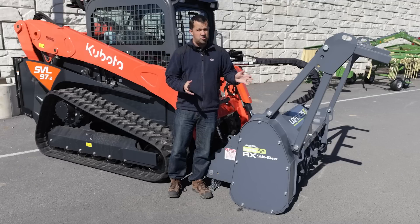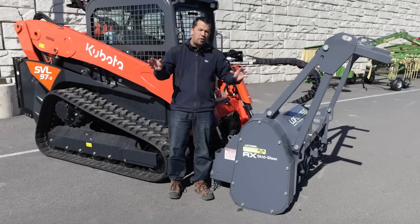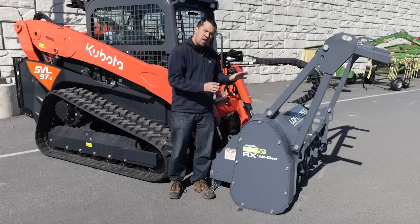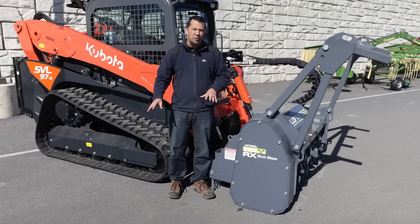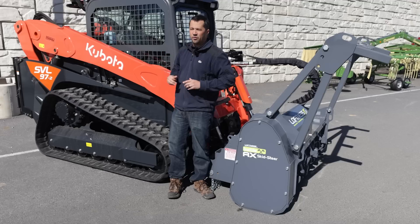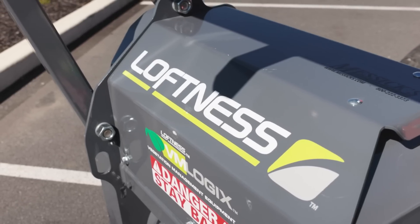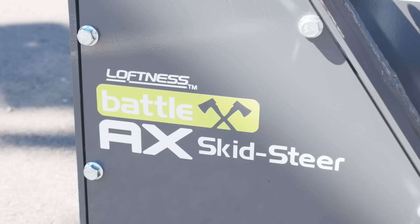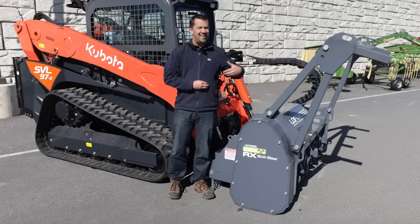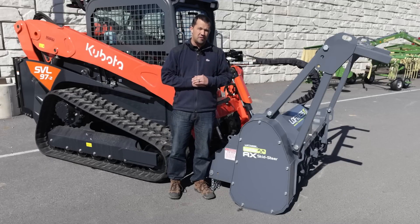At Messick's here, we can get mulchers from a lot of different companies for a lot of different machines. We've got some smaller ones that can fit onto a tractor and several suppliers for ones that can fit onto a track loader like this. Specifically, this one here is from a company called Lofness — it's their Battle Axe. One thing we like about this is that it is a little bit easier on the machine than what some other ones on the market are today.